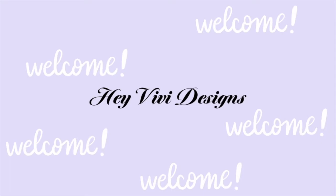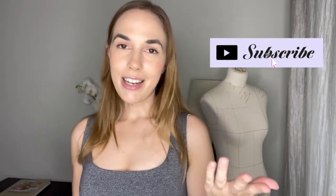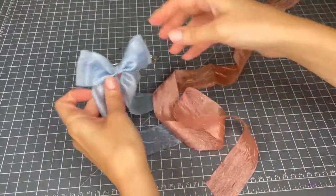I'm going to write all the measurements in both centimeters and inches in the description box below, and if you have any questions please do write a comment and I will get back to you. If you enjoy this video please give it a thumbs up — it does help the channel — and also consider subscribing so I can see you in the next video. I'm going to be making this bow in the same type of ribbon but in orange.